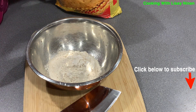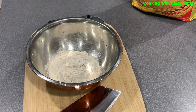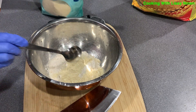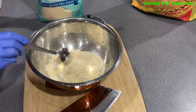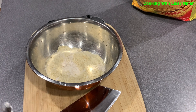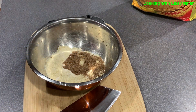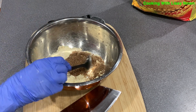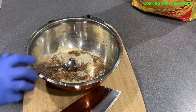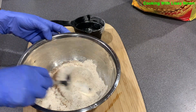We are going to be using wheat flour with multigrain — 1 cup flour and 2 teaspoons of almond flour. Add 2 teaspoons of flax seed and enough salt to taste. Mix the wheat flour along with the flax seed, salt, and almond flour, and set it aside for now.